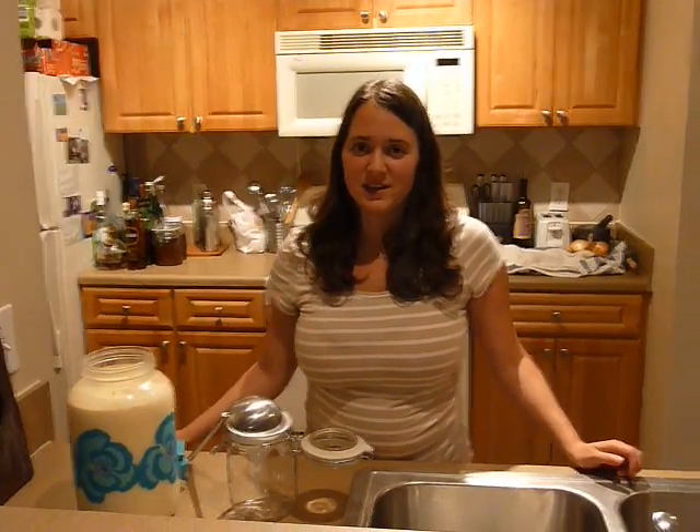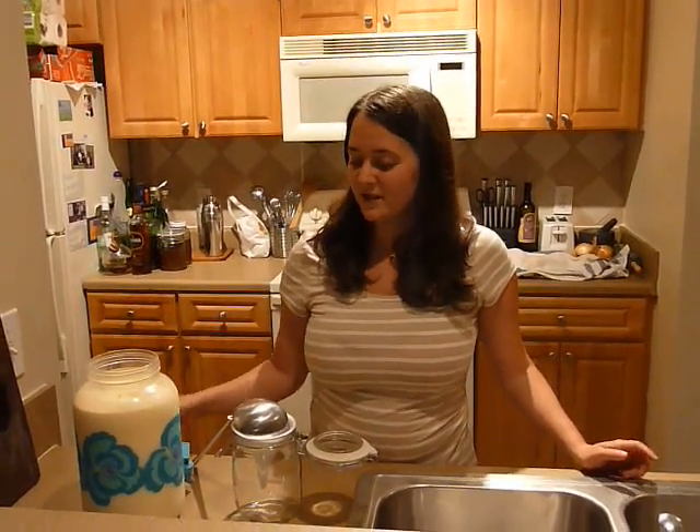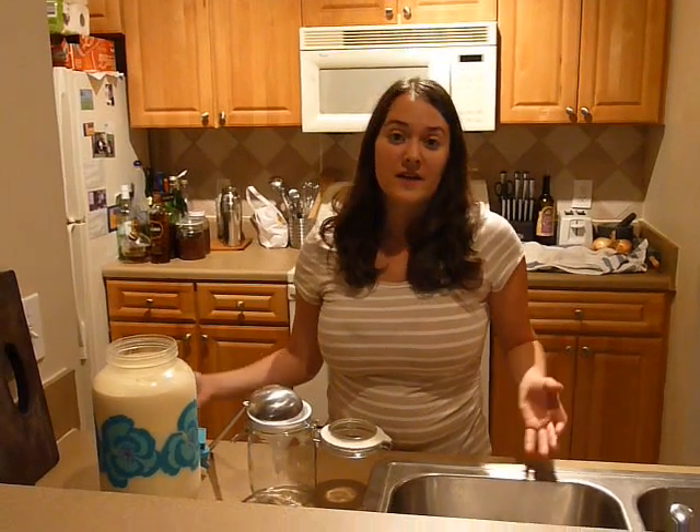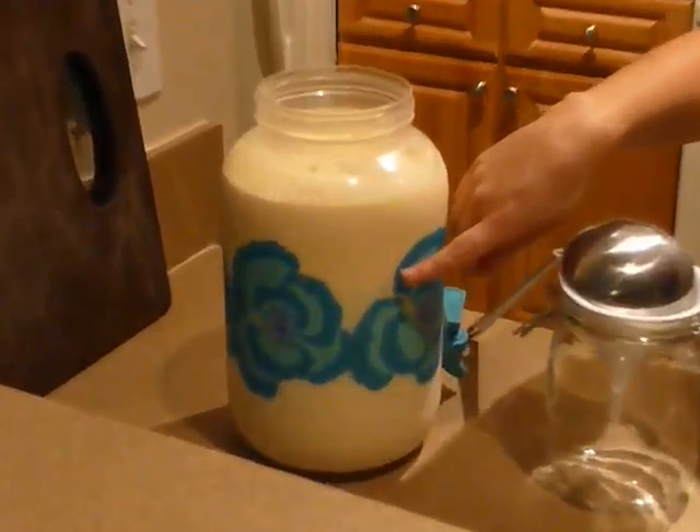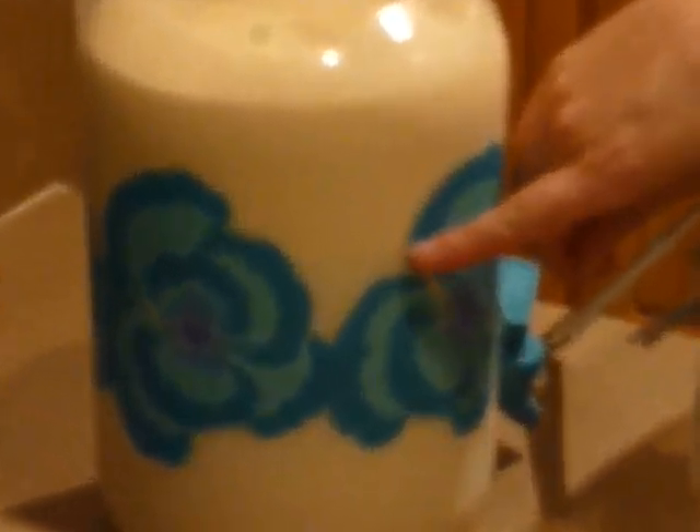I'd like to revise my earlier recommendation on waiting 24 hours for the cream to separate. If you haven't previously shaken up the milk, it's actually only going to take several hours. As you can see when the camera zooms in, there is the milk and the cream line right up here.